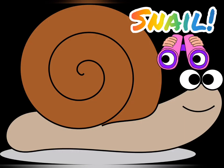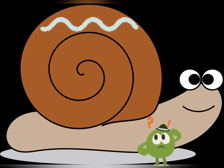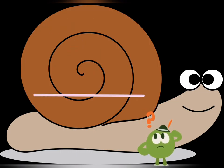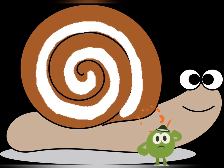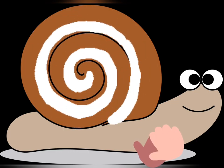First thing we want to do is look at what a snail looks like. What kind of line do you see on our snail shell here? Is it a wavy line? A zigzag line? A straight line? Or is it a spiral line? Spiral line — good job.